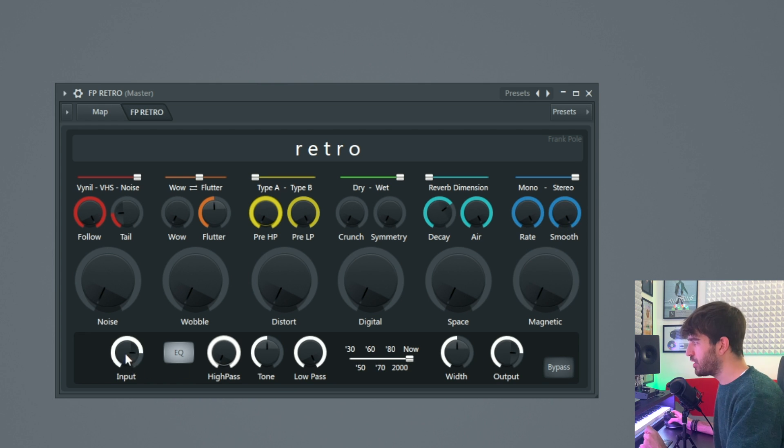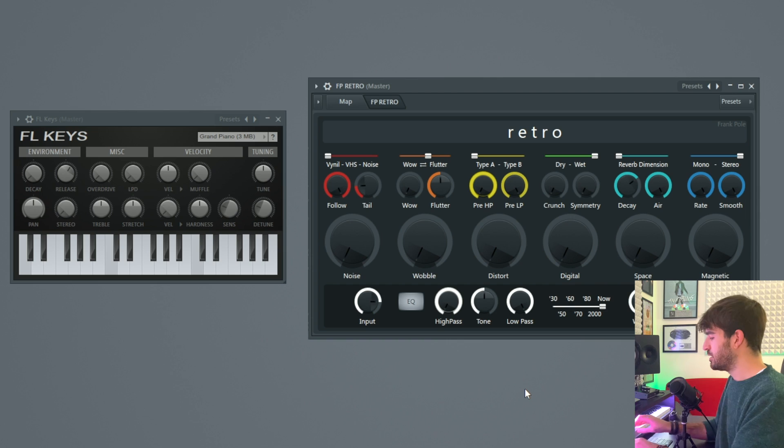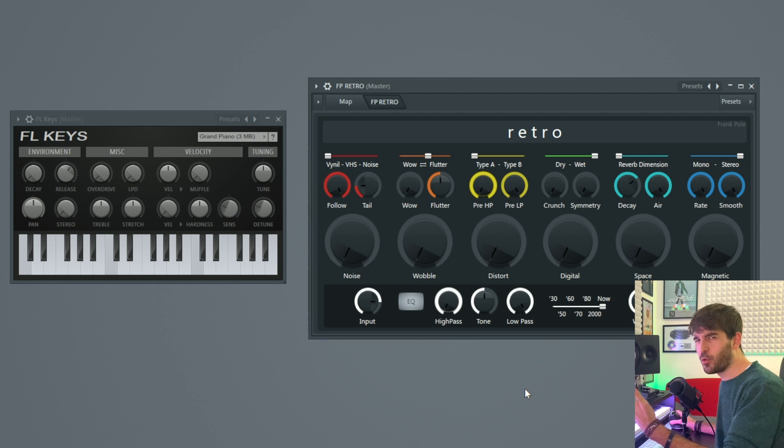On the bottom we have an input volume, an EQ that you can deactivate by clicking this — it has a high-pass filter, a low-pass filter, and a tilt knob to make your sound more bright or darker. Let's take a look at the ER filter. The more you go in the past, the more your sound will be in the mid-range. With this knob you can make your sound more stereo or less stereo. The output will control the output volume. There's also a bypass button, which is always handy. So let's try to turn this very basic FL Keys default sound into something more appealing with this patch. Let's go.